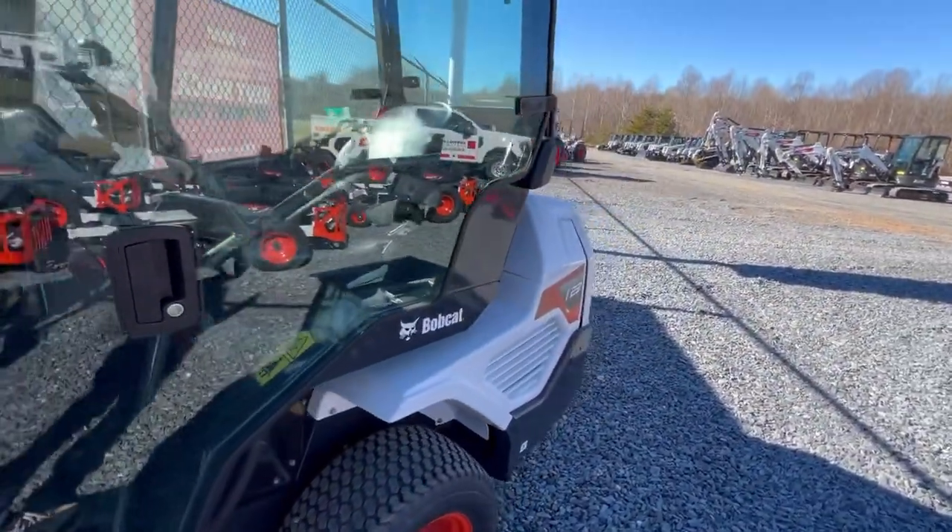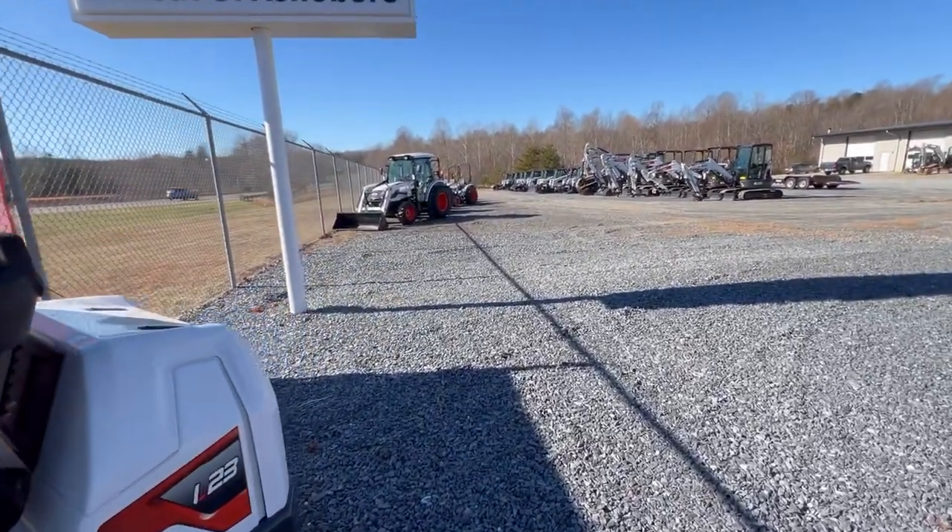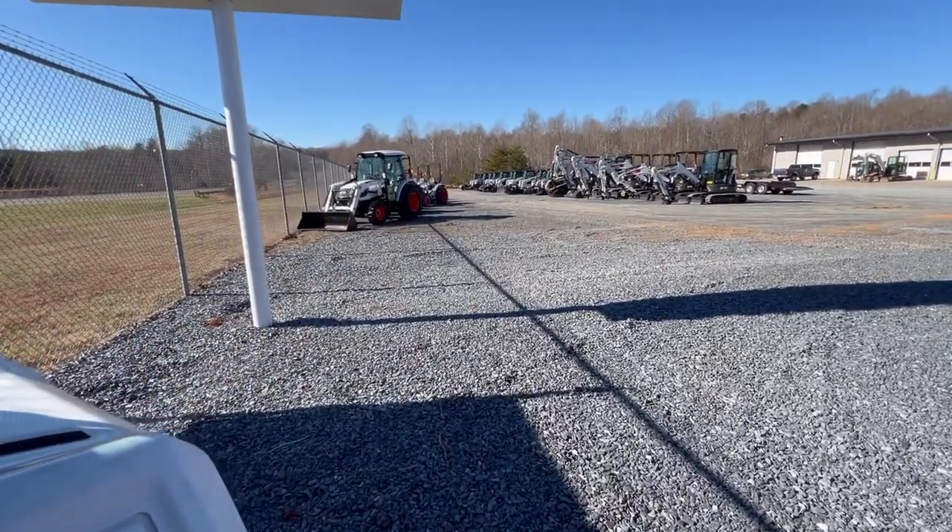So that's the walkthrough of the Bobcat dealership. Thanks for watching, and I'll see you in the next video.